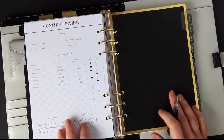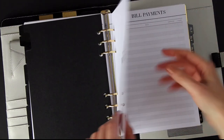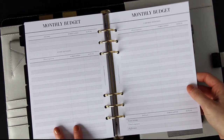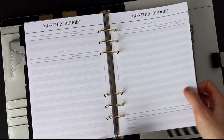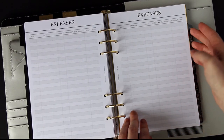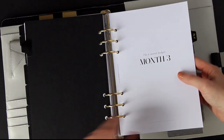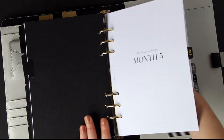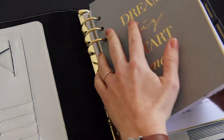That's the full month of budgeting complete, and then it just repeats — the same process each month. It doesn't take a lot of work; realistically it takes about half an hour to set up your budget, and if you do it in small parts throughout the month it's not a big task, but the rewards are massive. I really hope that helps you, and I'd love to see your budgets and hear if it's helped you. Thanks for watching and I'll see you all soon!